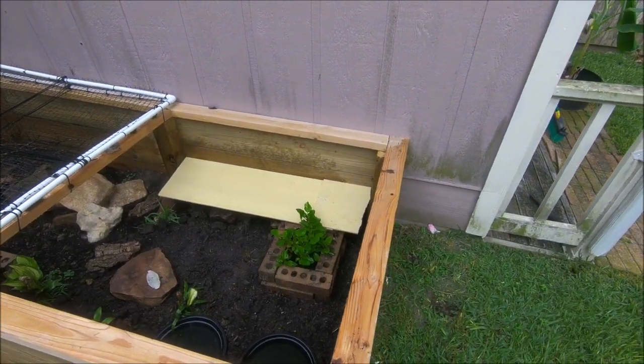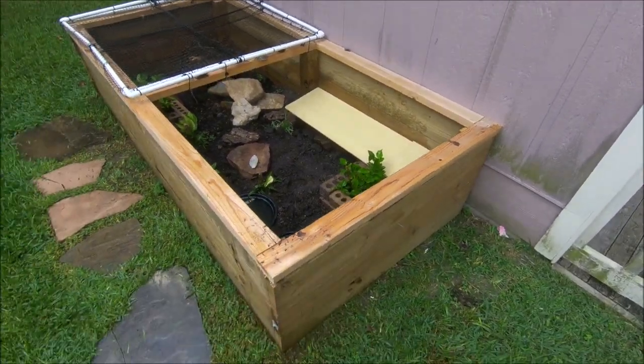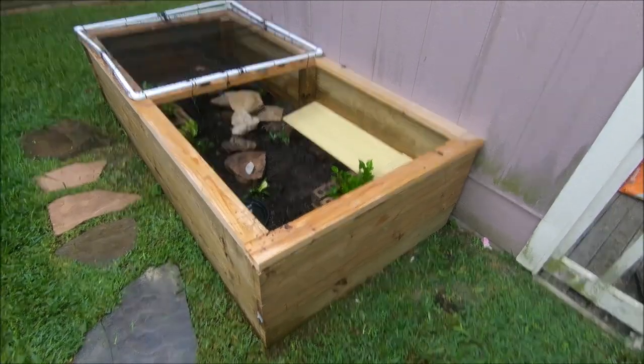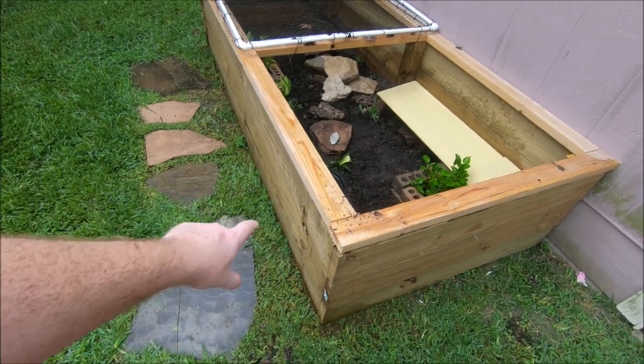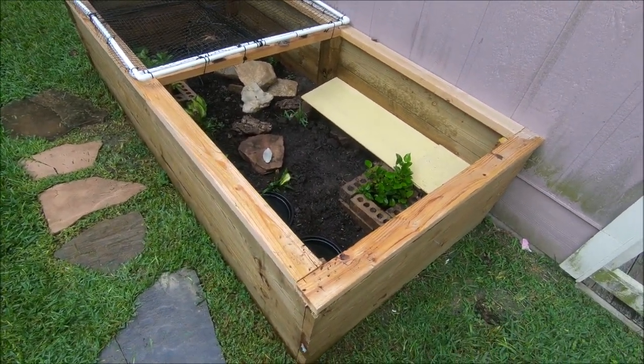What's going on YouTube? I wanted to do a little enclosure update. This is my box turtle enclosure. It's in my backyard — 8 foot by 4 foot, about 24 inches tall. And I have revamped it.